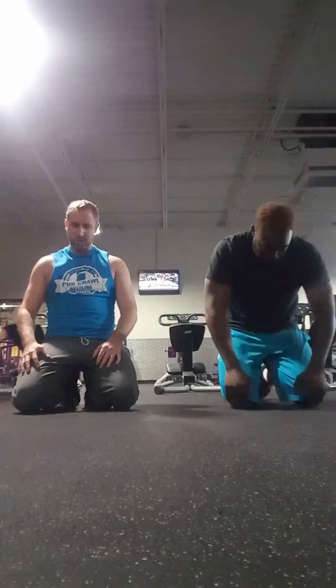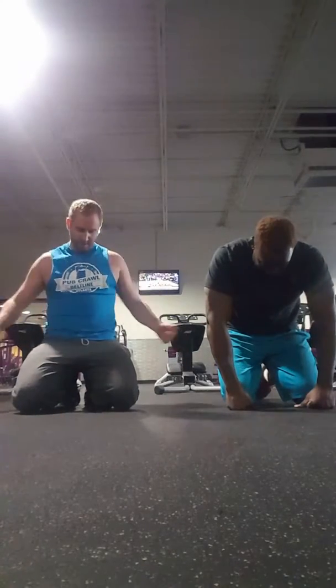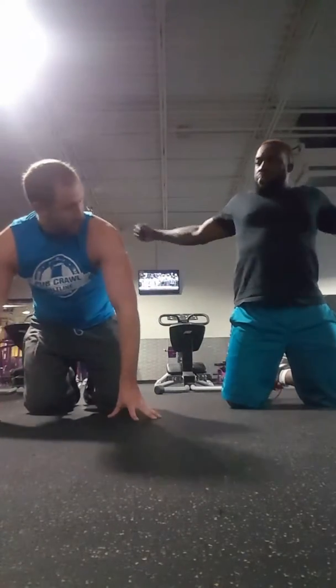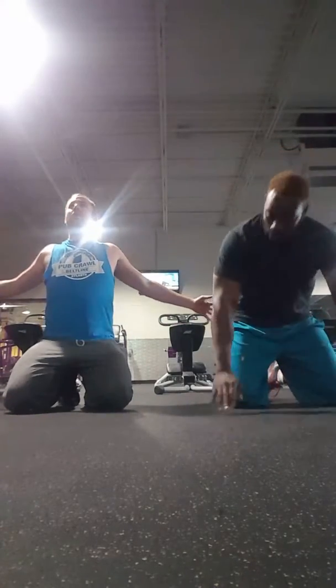8, 9, 10. Open up the chest. Let's get that in.